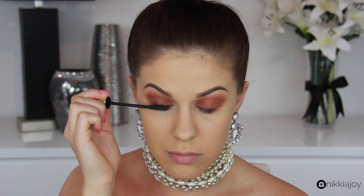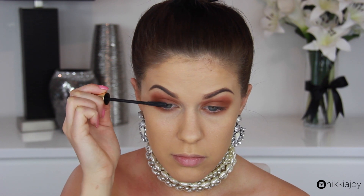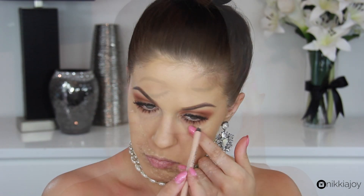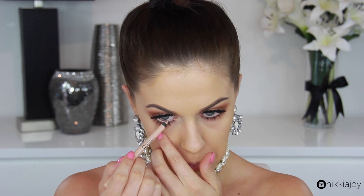Now Kim's lashes always look extremely long and extremely feathery, so to create that today I'm first going in with a couple of coats of mascara, and then following that up with a set of upper and lower strip lashes — and here is the finished look. As you can see, it pulls it all together nicely. To widen and brighten my eyes, I'm using a nude pencil on the inner waterline, and then after that we're ready to move on to the face.